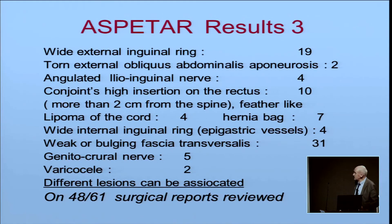What were the results of the dissection? In 19 cases, wide external inguinal ring; two torn external obliquus abdominalis aponeuroses; four undulated ilioinguinal nerves — described in ice hockey players in Canada, but there are not too many ice hockey players in Doha. Ten conjoined high insertions of the rectus — that is insertion more than two centimeters high from the spine, or feather-like insertion on the rectus. There were four lipomas of the cord, seven small hernia sacs, four wide internal inguinal rings with epigastric vessels very medially, 31 weak or bulging fascia transversalis, five genitofemoral nerves found, and two varicoceles.